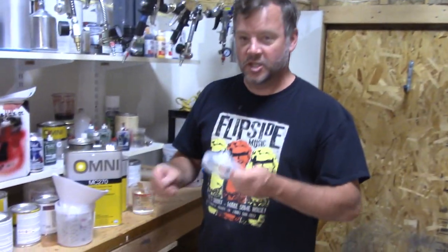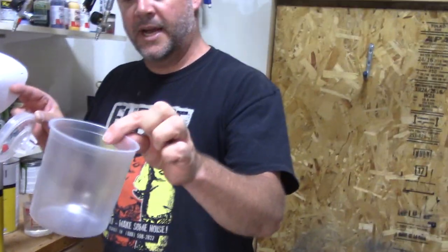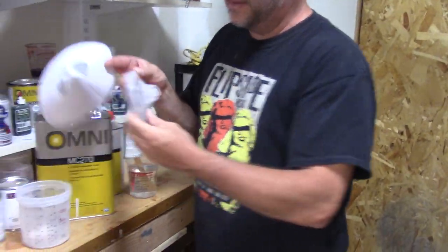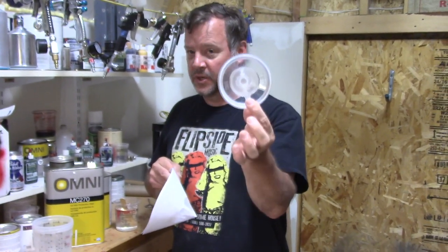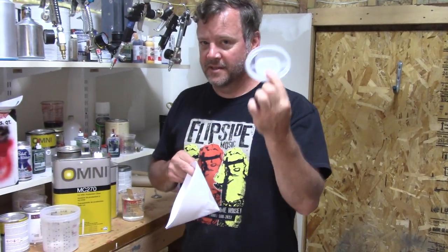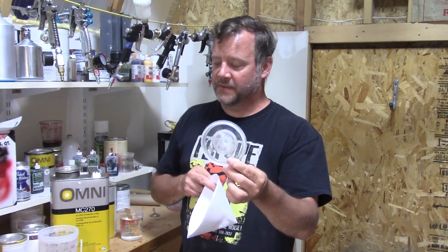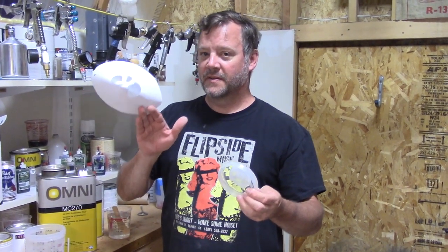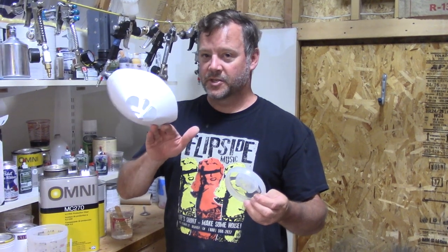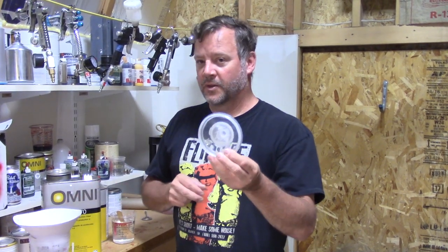3M PPS Disposable Cup System. The way it works is you've got this disposable liner that goes inside your cup with a disposable lid. It's got a filter in it, which is pretty cool because the fewer boogers you end up in your paint, the fewer boogers you have to sand out later. I'm a huge fan of doubling up on the strainers, so we're going to strain it with two strainers and then run it through this.